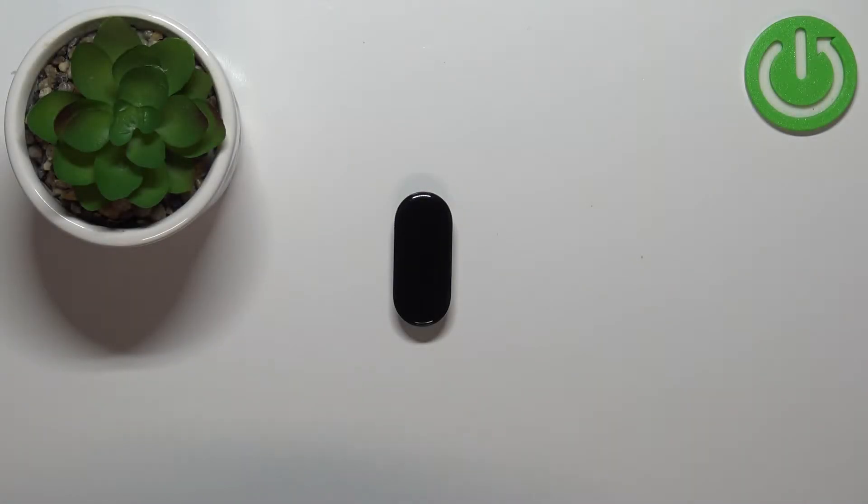Welcome! In front of me I have Xiaomi Mi Band 7 and I'm gonna show you how to enable and how to disable the Do Not Disturb mode on this device.